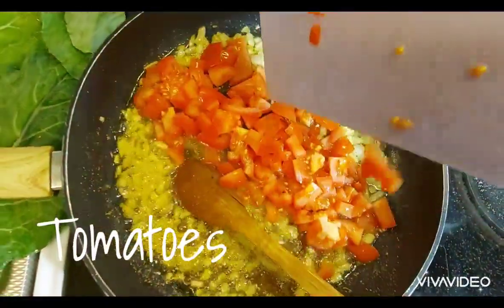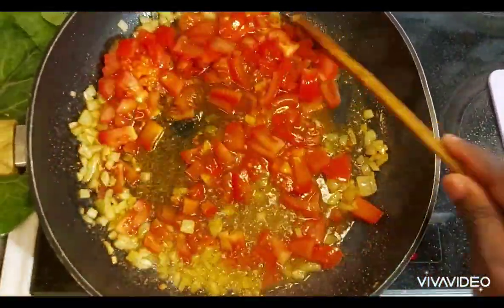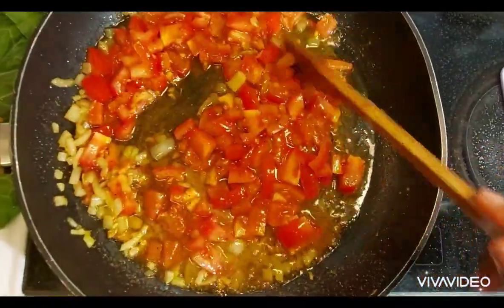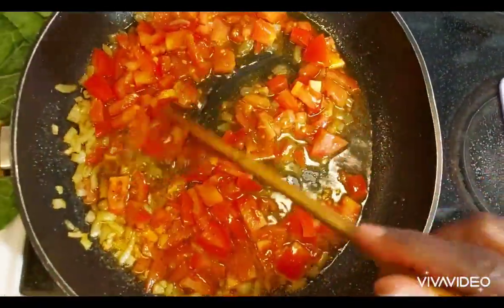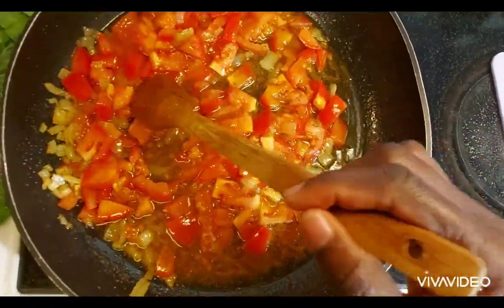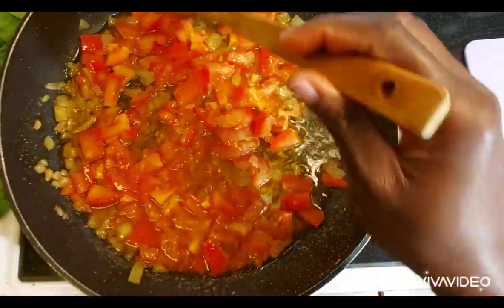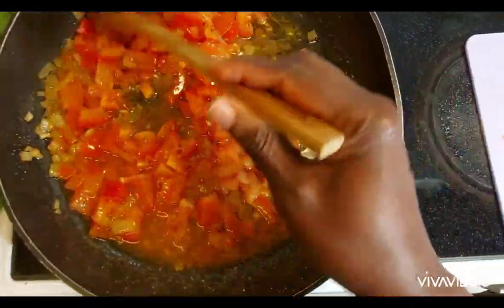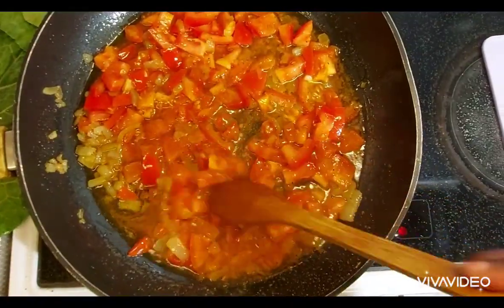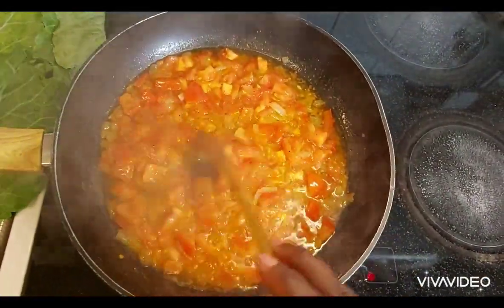Now I add my chopped tomatoes. Since I am making a stew, I am going to crush the tomatoes so they become soft. At this point I could also make a wet fry of it, but I wanted to make stew. I will let it cook a while, still crushing as it cooks.